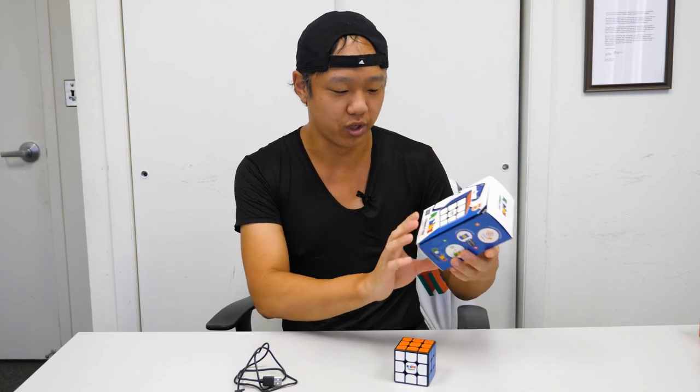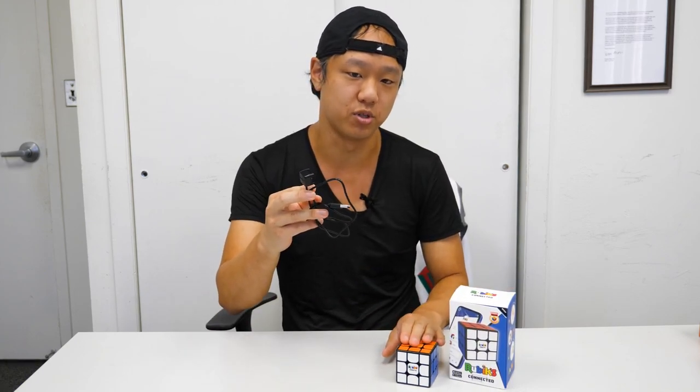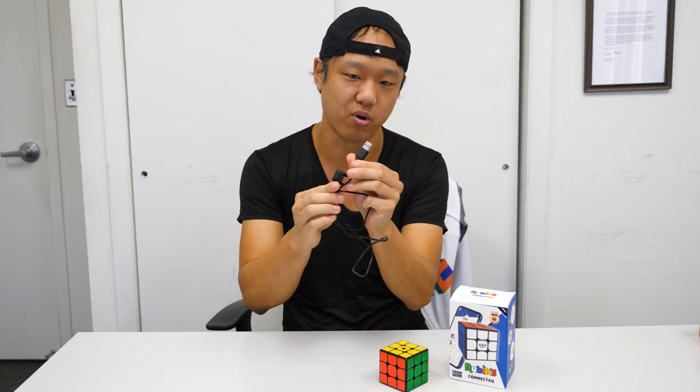It comes with this really cool snazzy box and also a charging cable which is specific to this cube, so definitely don't lose it. One end plugs into the yellow side and the other end plugs into your average USB port, which is really handy.